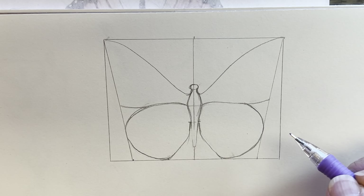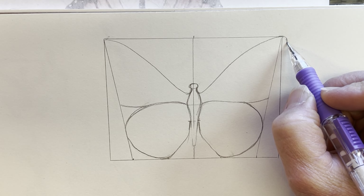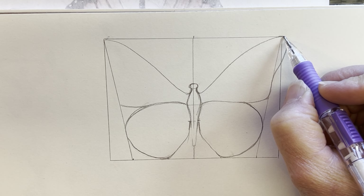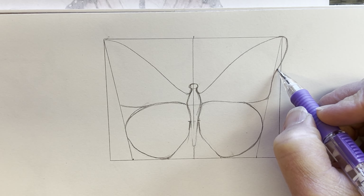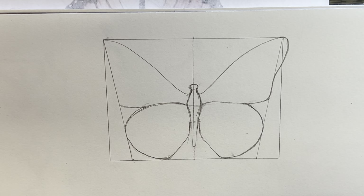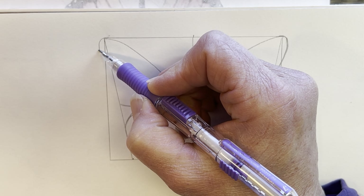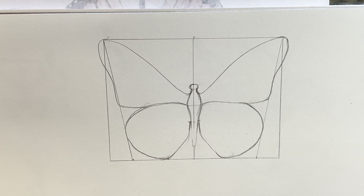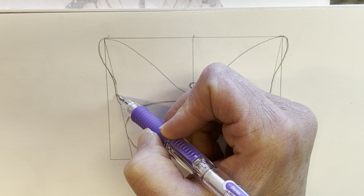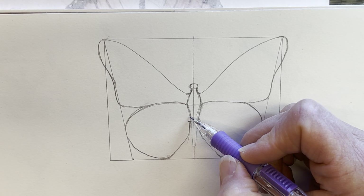We want it to look exactly the same — that's one beautiful thing about these butterflies. Now this is going to soft-curve here and go around to connect on this line. We'll do the same thing over here: soft curve that comes up and around to this side. Then it comes up and connects, and I just want a little triangle right here — that tells me when to go back in. I'll do the same thing on this side to make a matching little triangle.